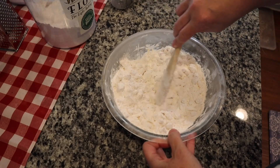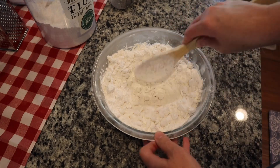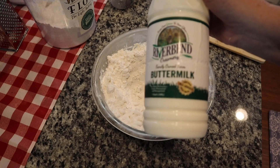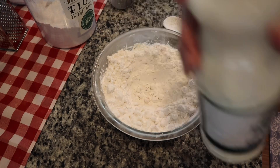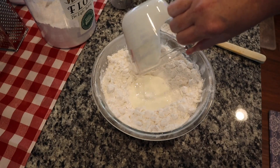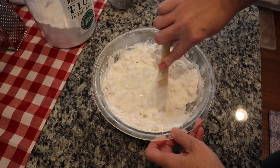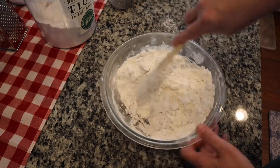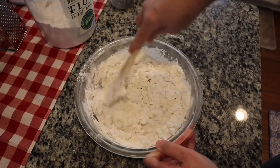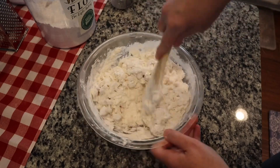Okay so now this has been in the fridge for about 15 minutes. We're just going to make a little well in the center. And then you're going to get some good buttermilk — this is local to me from Riverbend. We're going to just pour that buttermilk right in the center. Now that we've got the buttermilk in the center we're just going to stir everything together. It's okay if it's a little messy.